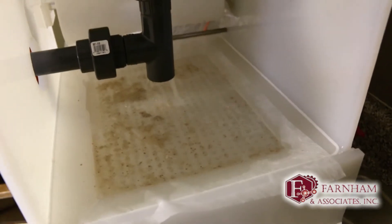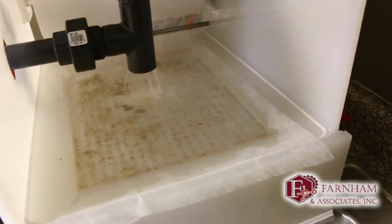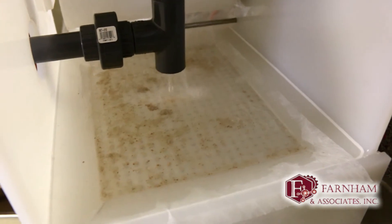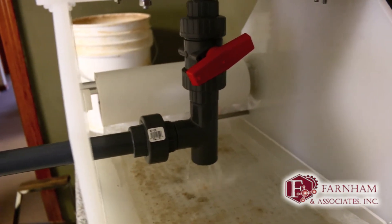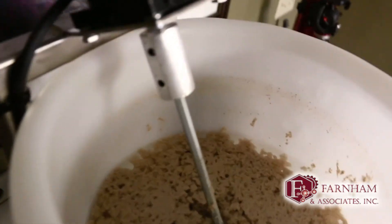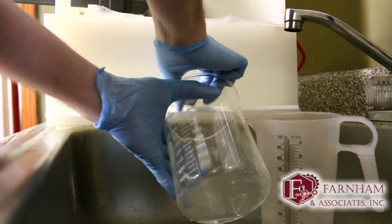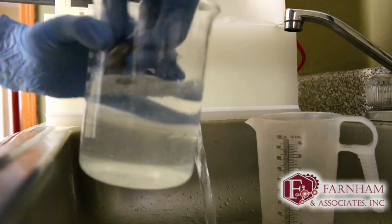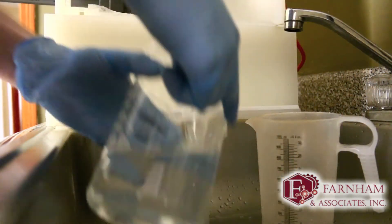Just because this is a pilot unit, the paper will probably be a little thicker in the real unit and it'll be longer to get a little better filtration. You don't want it to go up over the edges, but that water is nice and clear coming out of there. There's clear water running right out of there.